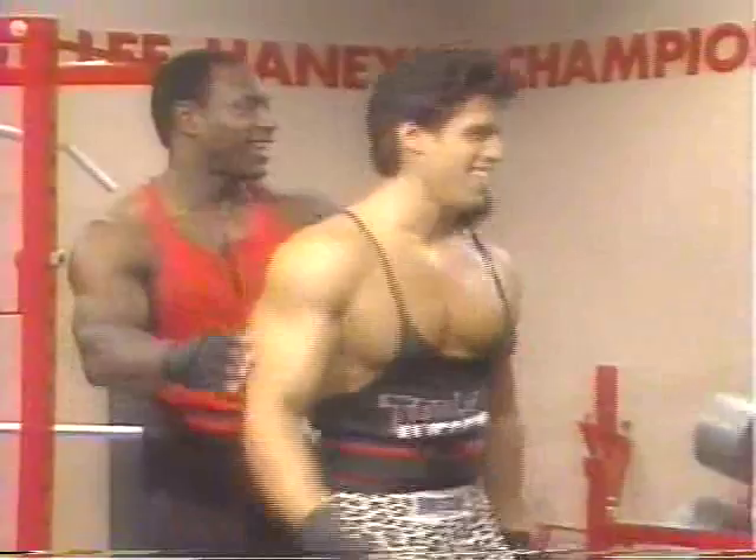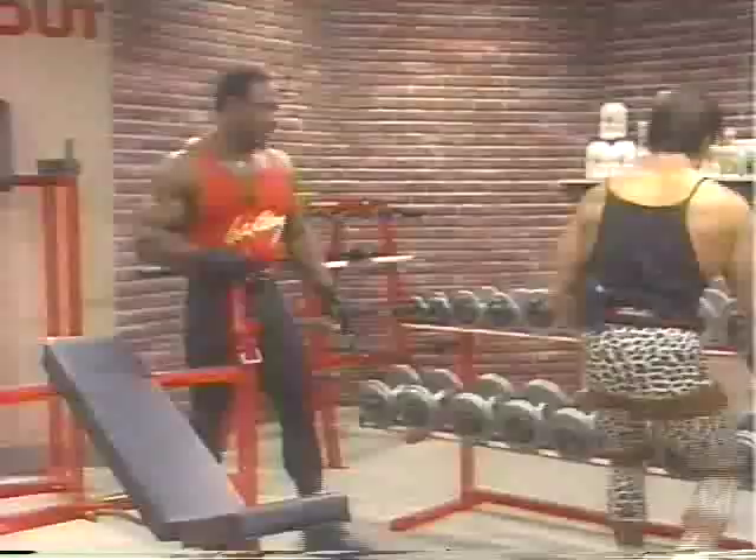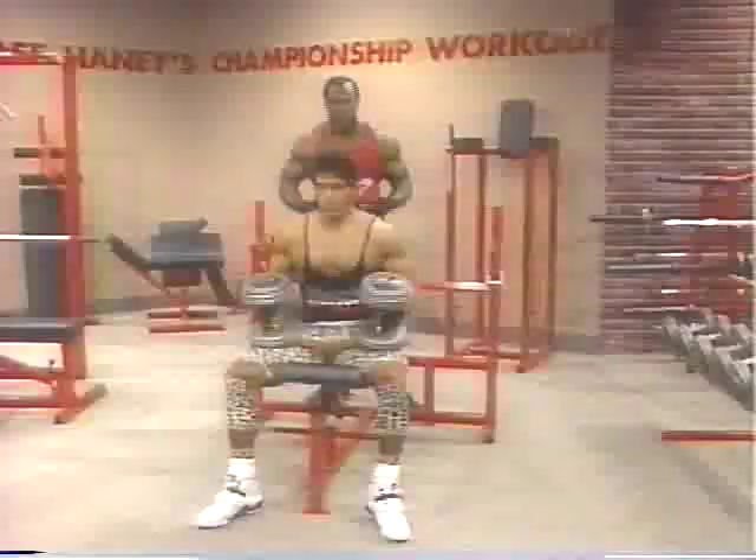I'll give you the honor of going first. Since we're going to be pumping it up a little, let's start with a 60 pound dumbbell to warm up. You want to start with a lighter weight and work your way up. This is a mass building movement — it is not a fly. It's also an explosive movement.